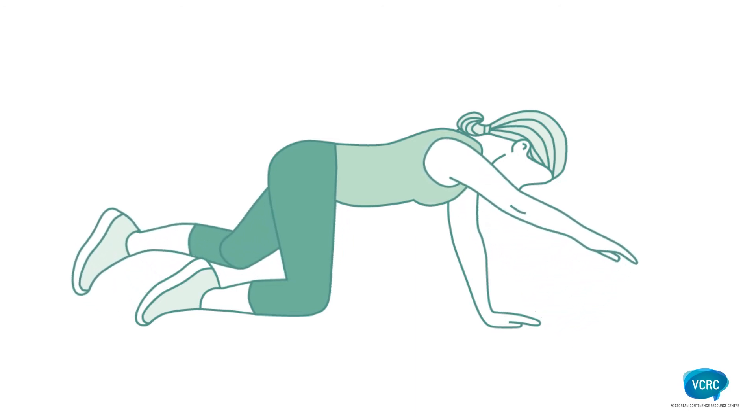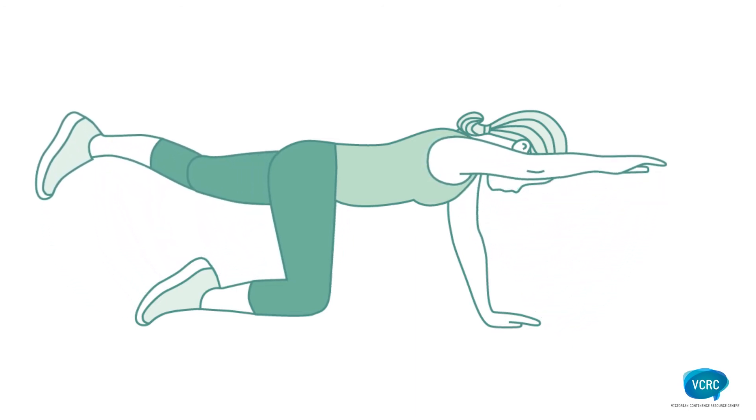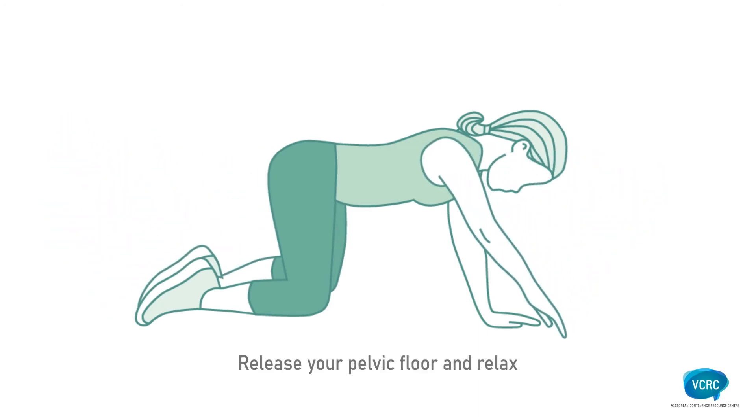Carefully lift your hand and opposite leg off the ground. Don't let your body rock. Put your hand and knee back down. Release your pelvic floor muscle and relax.